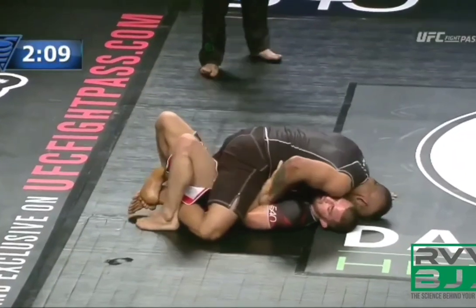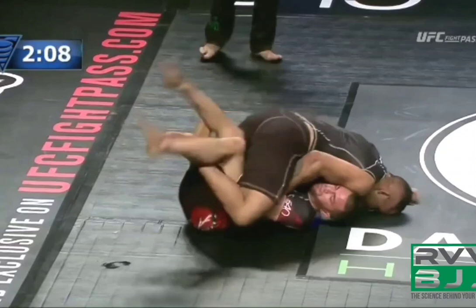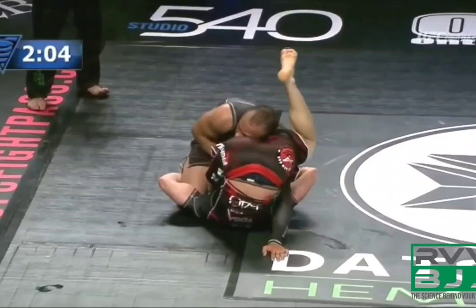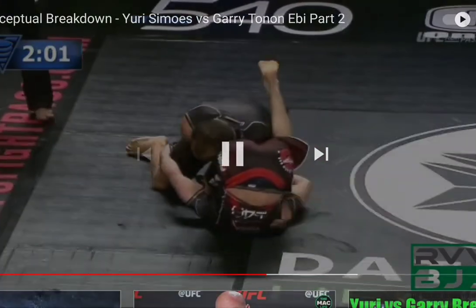We skip ahead to look at a mount escape. Gary is framing the hips with his hands and generating base by bridging off the mat. We see Gary use this a lot — he flipper kicks his legs to create momentum and movement so that he's able to start getting frames, specifically his knees in between the hips of Yuri.